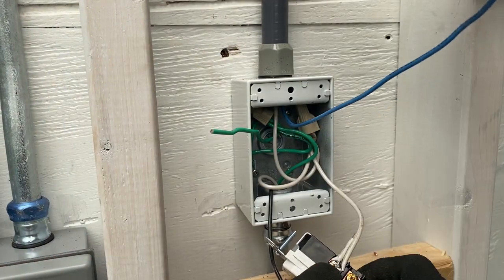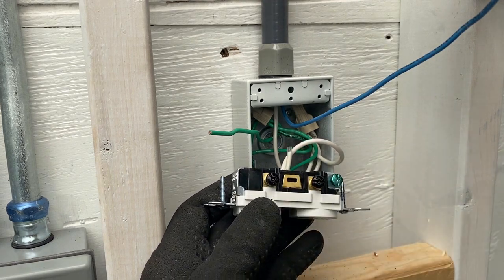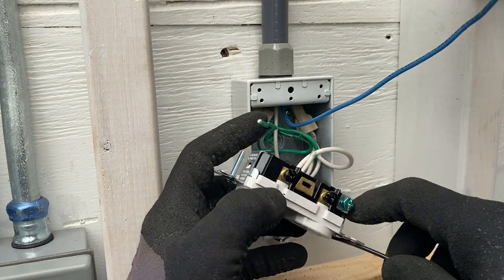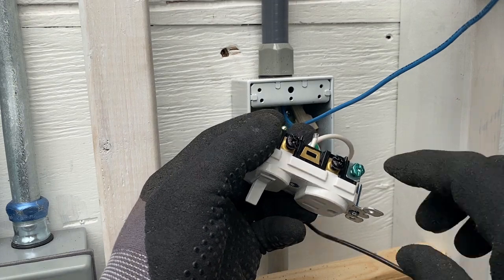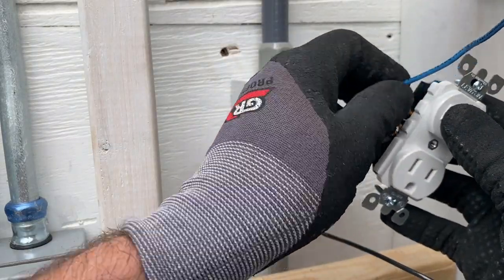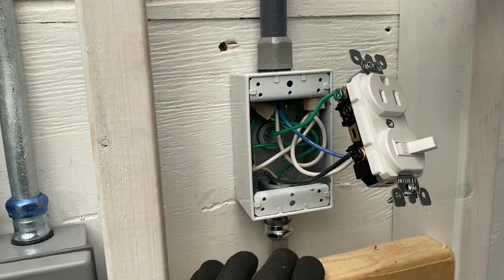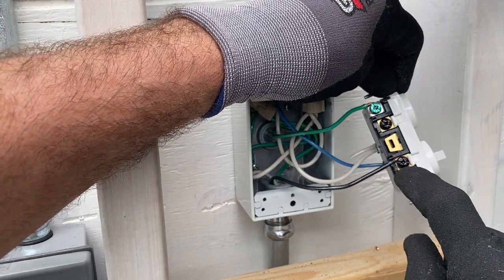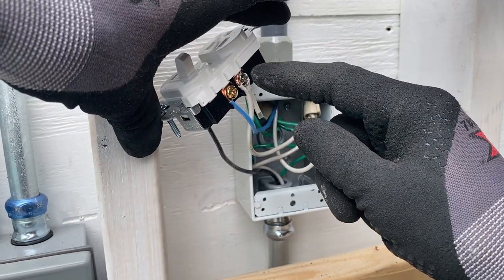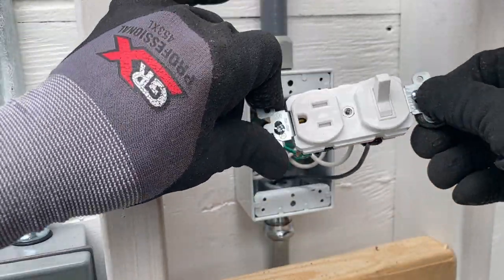This is the switch leg — it's going to land on this one screw. Where you have the tab and the two black screws, that's the power side where your power lands. You've got your ground screw here where the green wire lands. This is the power source. The switch leg up here operates the attic fan. So I've landed the wires: the hot wire is landed, the ground is landed, the neutral is on the white screw, and then my switch leg going to the attic fan.